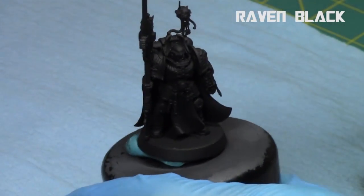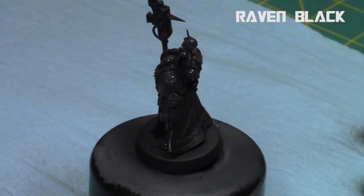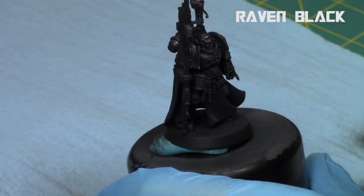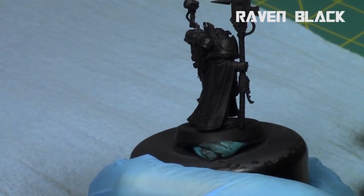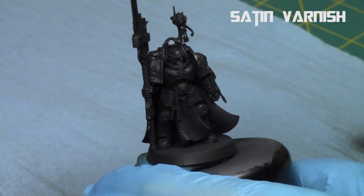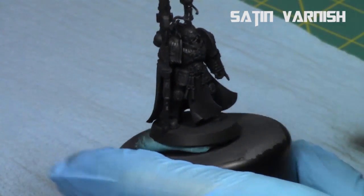I start off by priming the entire model black, and then with my airbrush — a Badger Patriot 105 — I hit the model from a 45-degree angle with Raven Black, which is actually a dark matte gray. I want to build a little dimension to the blacks and I like using a lighter color. Then I hit it with a satin varnish just to protect it and to have a satin finish to the model.